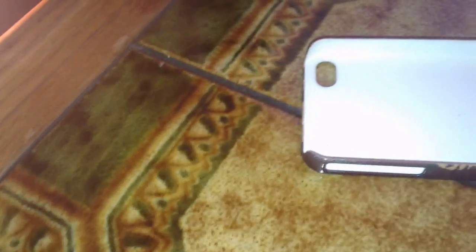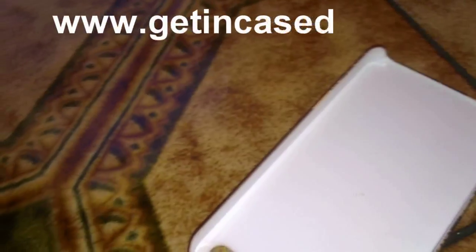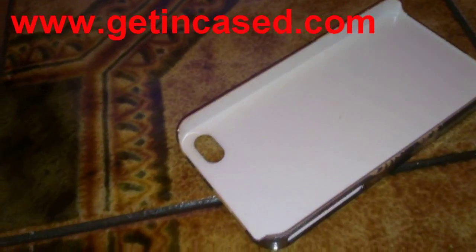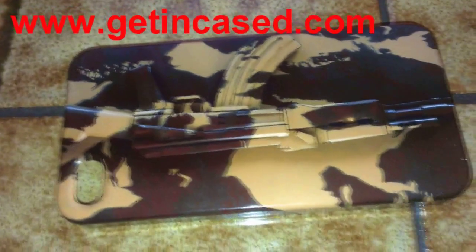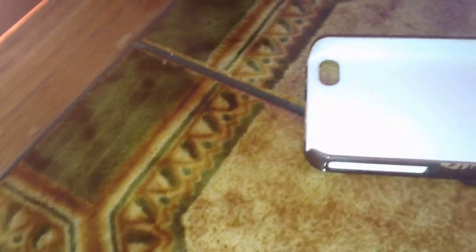So yeah, if you want to go check out more products, head to www.gettingcase.com — you can actually customise your own case, like put your own logo and stuff like that. If you like this video, please feel free to give it a thumbs up, and if you want to help me out, please hit the subscribe button. Peace!